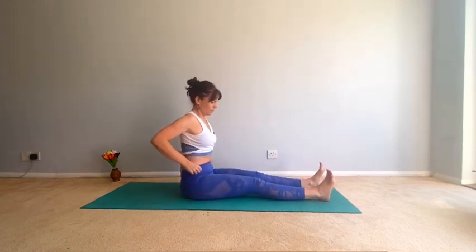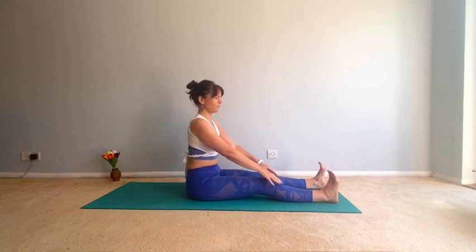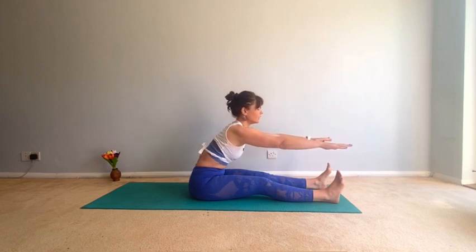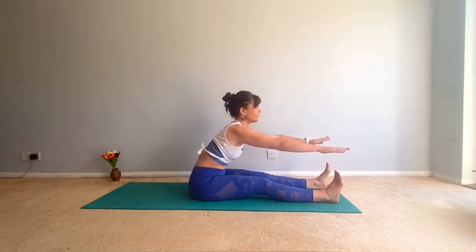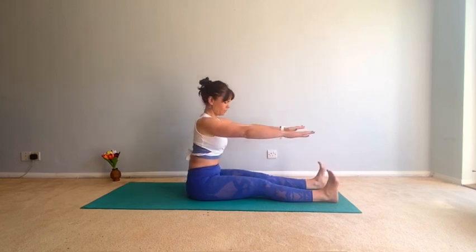Sit up with a nice tall spine. We're going to stretch out your hamstrings and your back — flex the feet, legs hip distance. Take an inhale, exhale forward, lead with the chest. Come back up, inhaling. Exhale forward, come back up. One more — inhale, exhale forward.